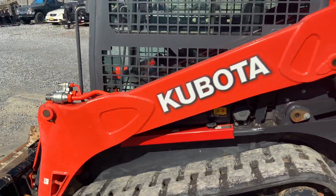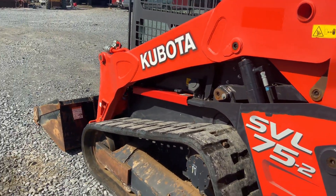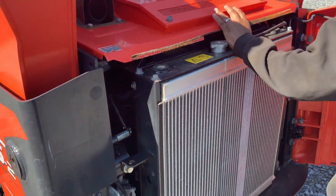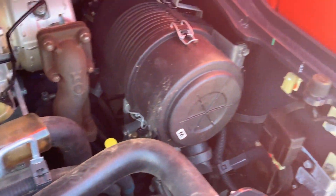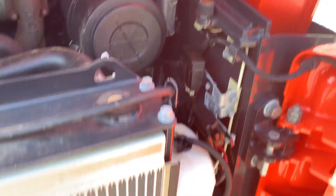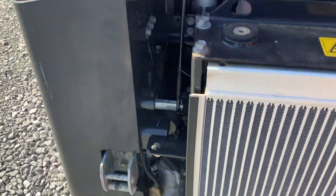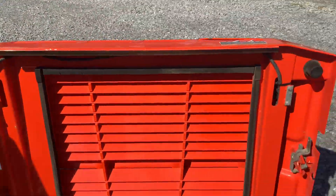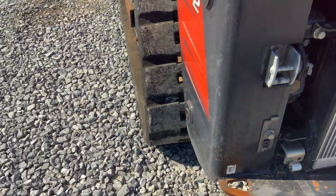Opened up the rear engine. Very, very nice. Don't need to apologize for this one.